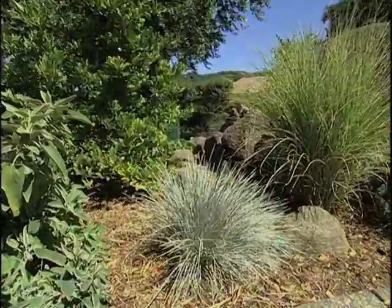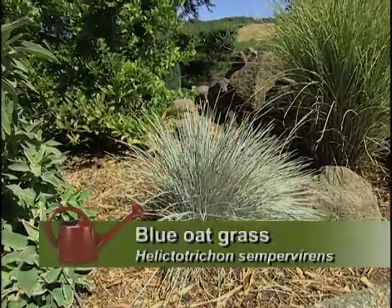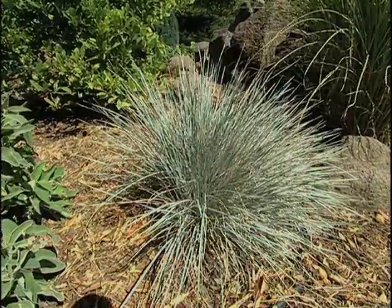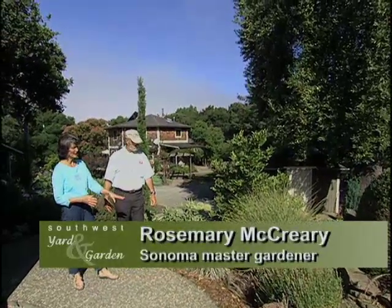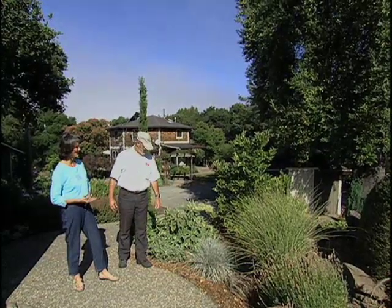This blue avena is spectacular. This is blue oat grass, or Helictotrichon sempervirens, an evergreen grass. It likes a little bit of water — it has some drip on the ground — but it's also getting reflected heat, as are some of these other grasses. And it's doing very well. I'm pleased with it. It's been there for two years.